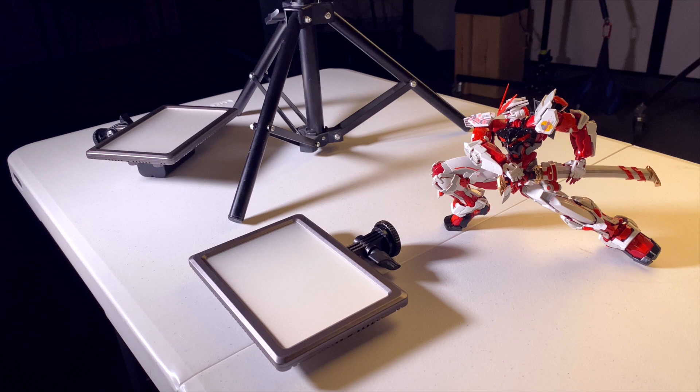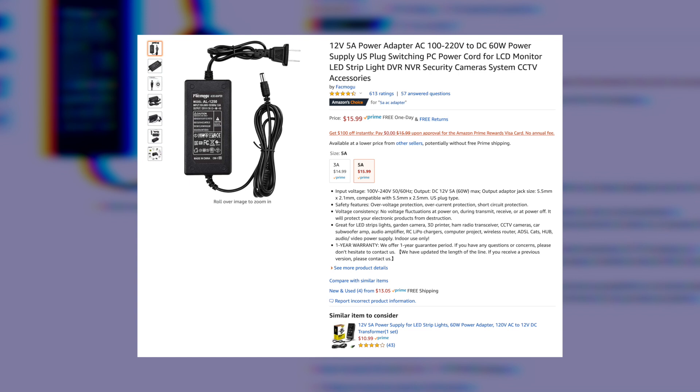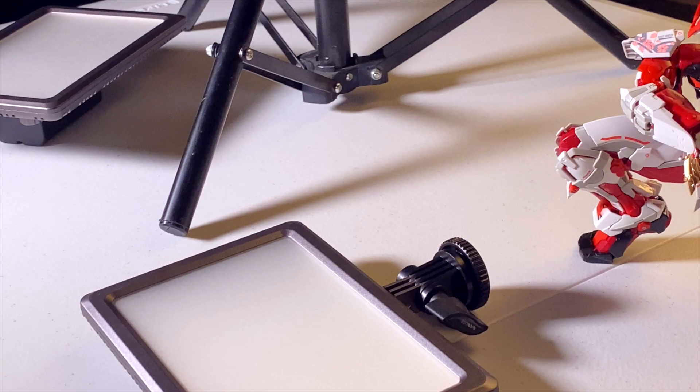Thankfully, AC adapters are like a dime a dozen at your local thrift store, but in case you're watching this while there's still an actual plague going on, I've included a link to some down in the description below. Ideally you will also want to mount these lights on stands, so I've included a link to a fine budget option down there as well.